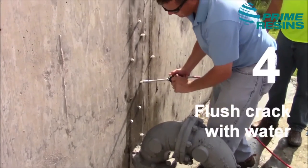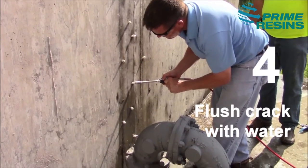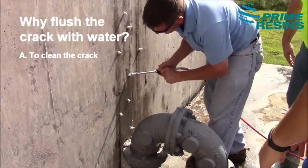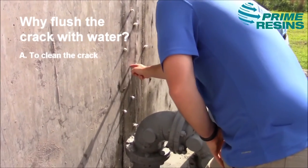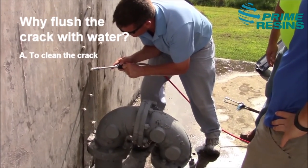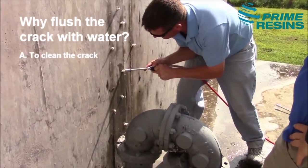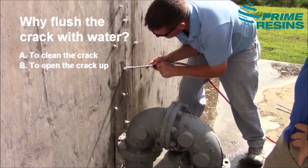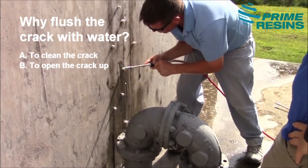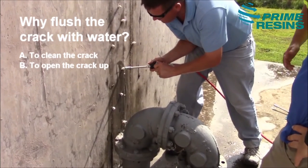Step four is to flush the crack with water. You want to inject water through the port and into the crack for the following reasons. A: you want to clean the crack — water carrying dirt and minerals through the crack has contaminated it, and injecting water under high pressure will help clean the crack out. B: the water is going to open the crack up. The water travels to places the resin wouldn't normally go by itself, but once you inject the water, the crack opens up a little bit and allows the resin to penetrate tighter places.